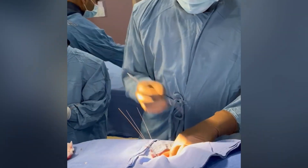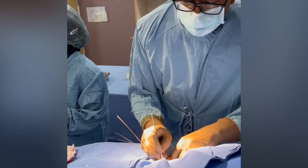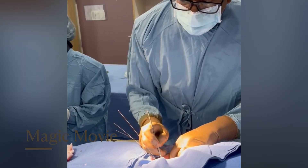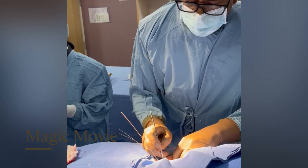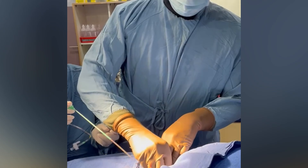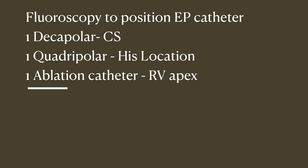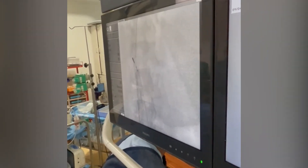We are puncturing the right femoral vein with three separate punctures, and through that we are going to put three sheaths. Through one sheath we are putting the decapolar catheter, through another we are going to put the His location catheter, and finally the RV mapping catheter. Through those we are going to start the EP study under fluoroscopy guidance.